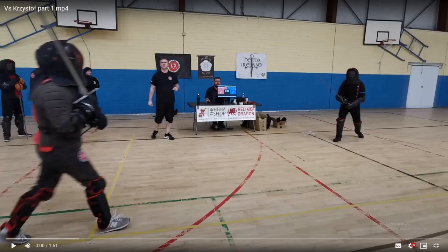Hello and welcome back to HEMA Fight Breakdowns. Today we're going to be talking about Colin Miraglio. Colin is a fencer from Ireland and I wanted to showcase his style of fencing particularly because he has a very unique style that not a lot of people give enough credence to, and I think a lot of people could benefit from trying to emulate.